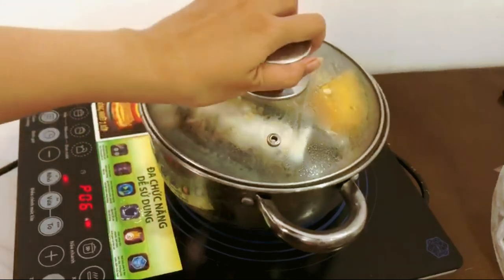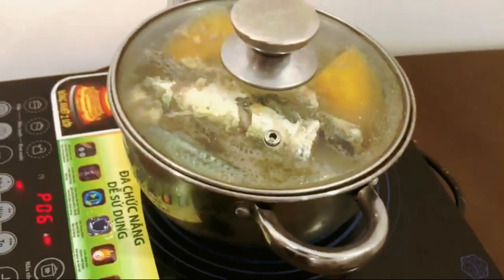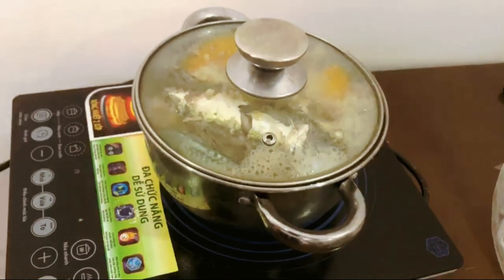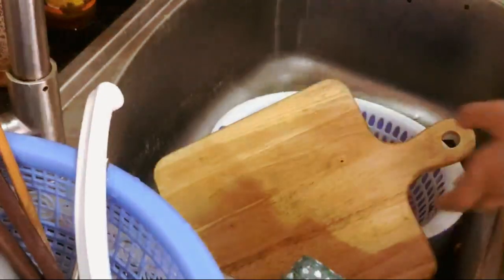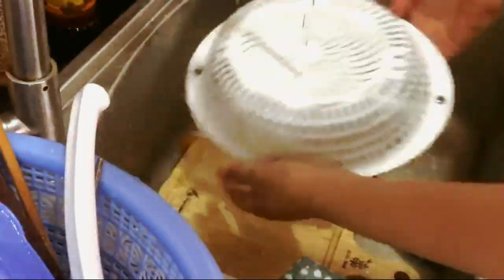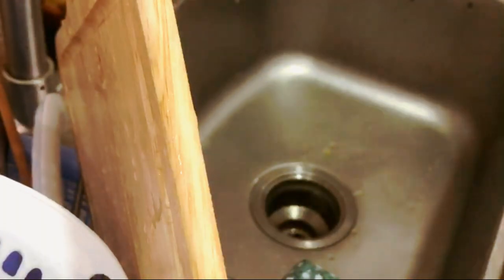Cover this up with a lid and let it simmer for another 10 minutes. Then turn off the heat to save electricity, of course, and just leave the whole pot there for about another 30 minutes. Everything is going to continue to cook, and you can use that time to wash dishes, take a shower, or a nap.